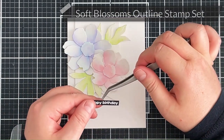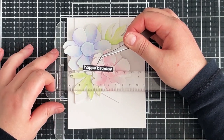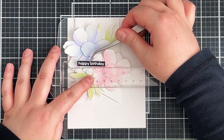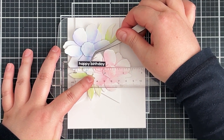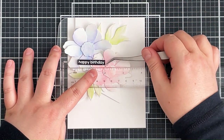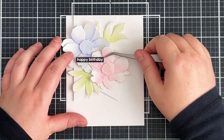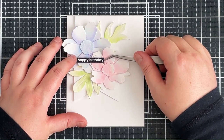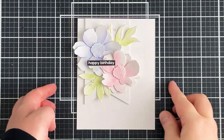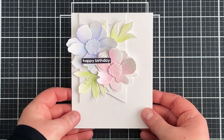I've then stamped and heat embossed a sentiment from the Soft Blossoms stamp set. This is one of my favorite stamp sets for sentiments in particular — I really love the font on these sentiments and it's definitely become one of my favorites. I've added some foam tape onto the back and I'm popping that down onto the card using a T-square ruler to try and help me adhere it straight. Because I'm adhering this down onto the petals which aren't flat against the card, it is sort of placed on the petals rather than the card itself, so it did take a little time to wiggle this to get it straight, kind of hovering there a little bit — but it stuck down really well.